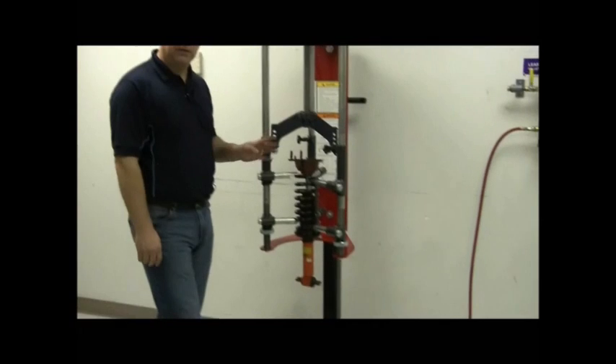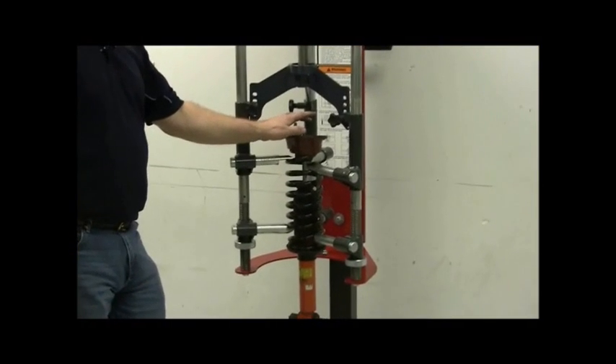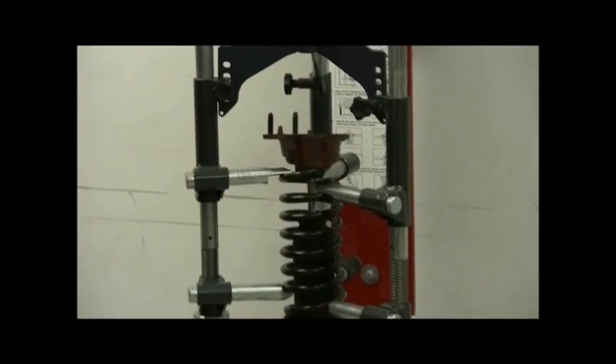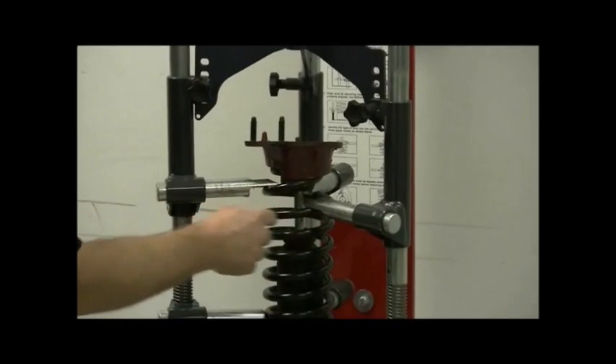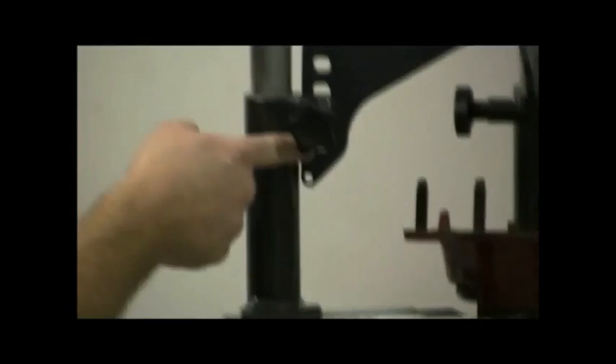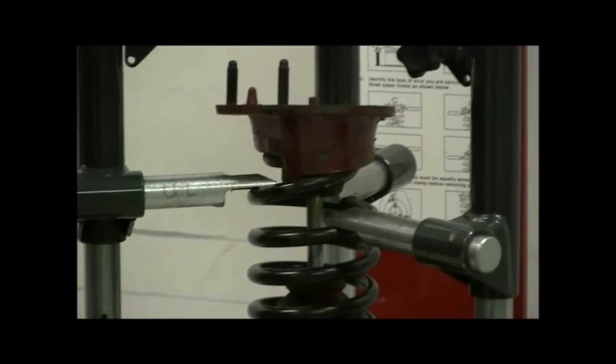This next example is another coil-over shock, but it has a very irregular top plate. So we're going to engage the top hooks on the coil itself. Traveling in the helix of the spring, this hook is up one notch, the next is on the bottom, and the rear one is also on the bottom — all engaging equally with all hooks in about the same position.